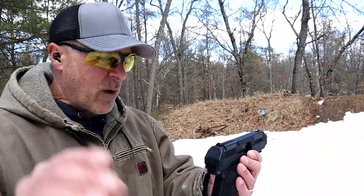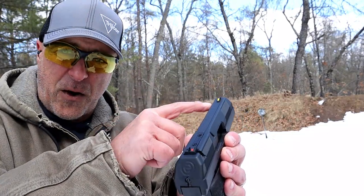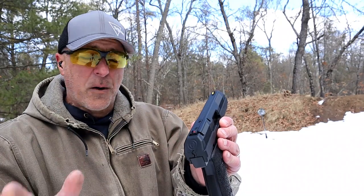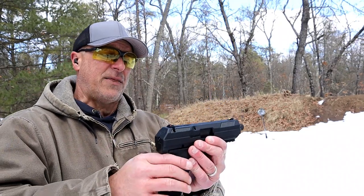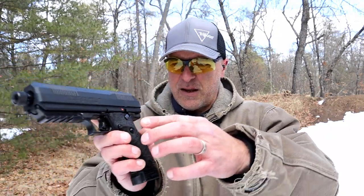You're looking at 3-dot sights — red in the rear, yellow in the front. The front post is interchangeable with a Glock, so you can put a night sight on there to make it a little bit better. The thumb safety is larger, and it also has a magazine disconnect.